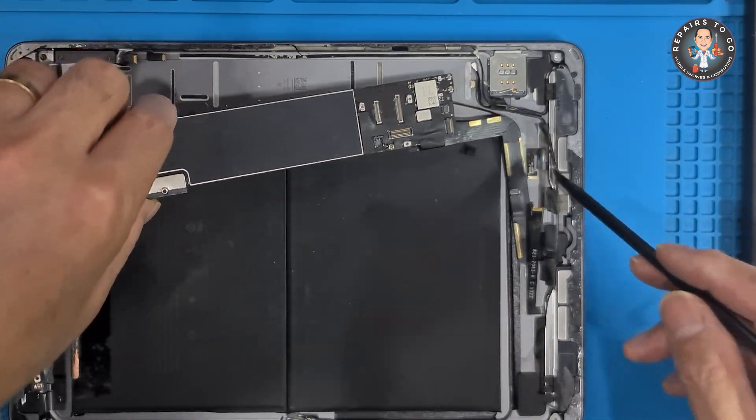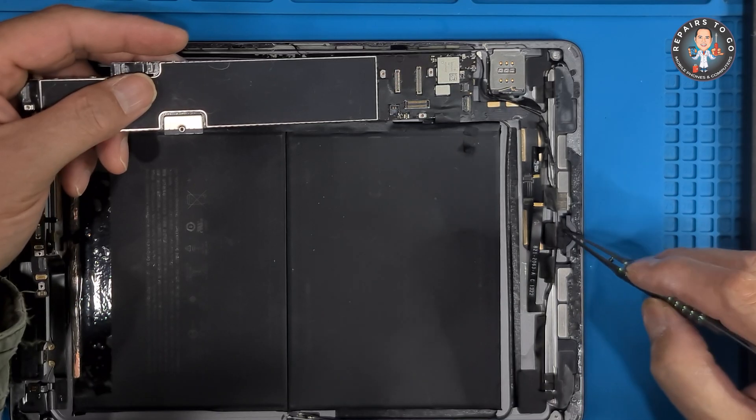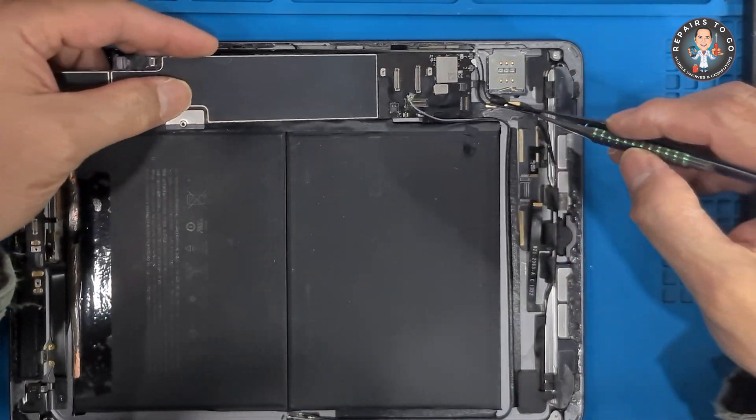Reattach the motherboard. Place the motherboard back into its position, securing it with screws.